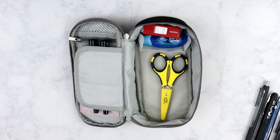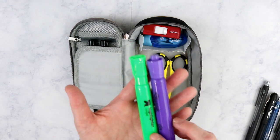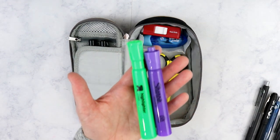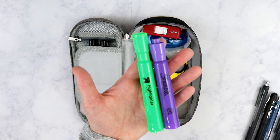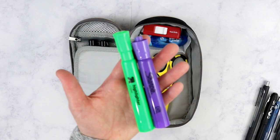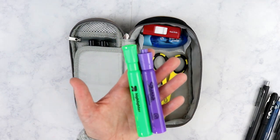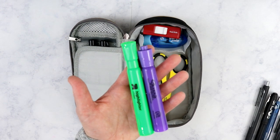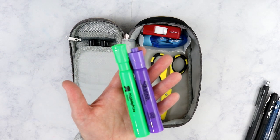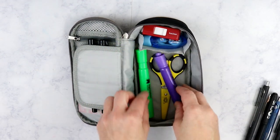I keep two highlighters in here and the color varies depending on the color spread I use that week - if I use a pink base spread then I'll probably have a pink highlighter in here. I always keep two because highlighters run out and dry out very quickly.